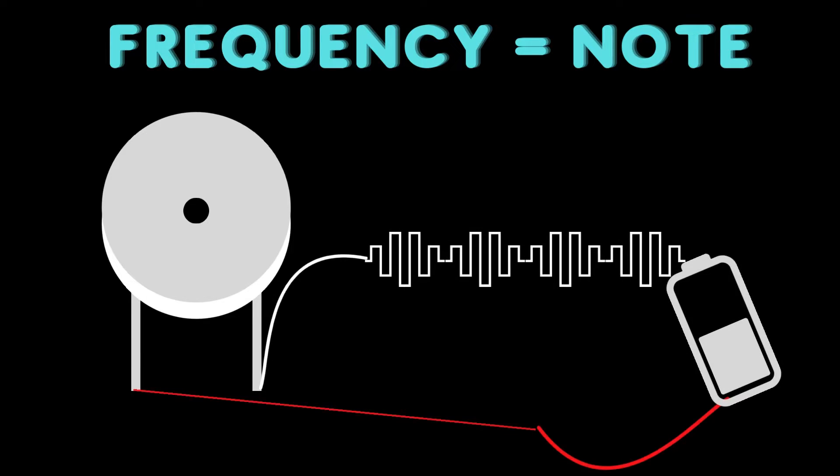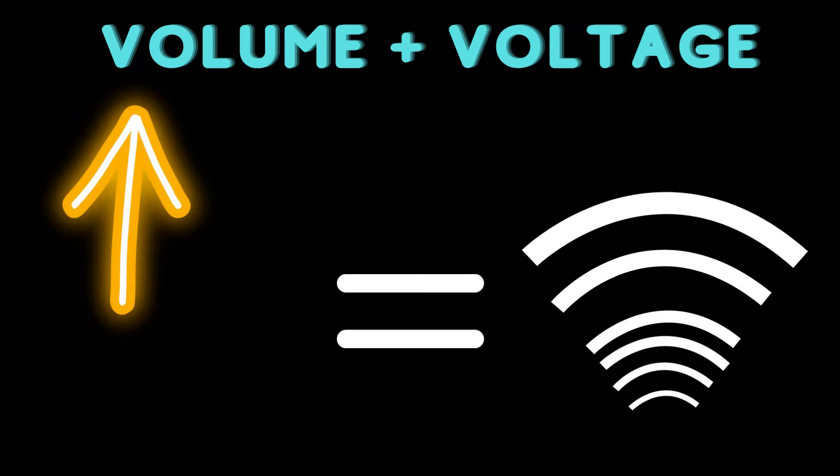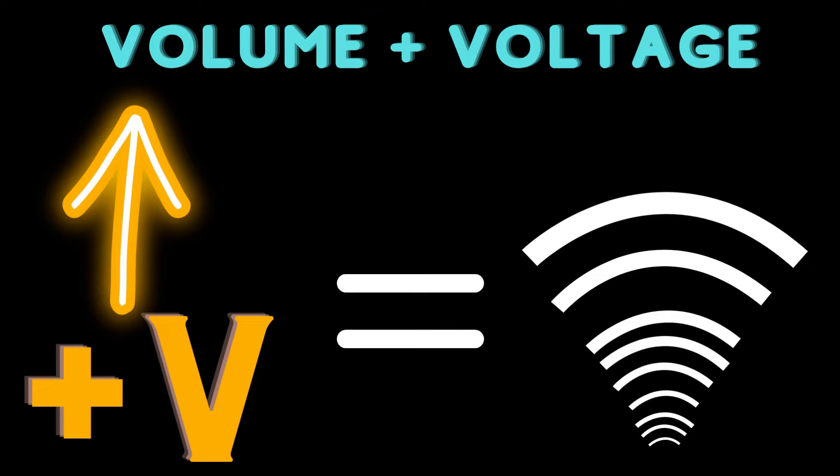Specifically for our application as a speaker, the frequency at which we apply electricity to the element determines the frequency, or note, that it's going to play. However, the volume of the note — or amplitude — is actually determined by how much voltage we apply to it. This is the whole purpose of the volume control potentiometer, because we need to mechanically adjust how much electricity gets to it.